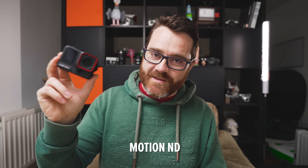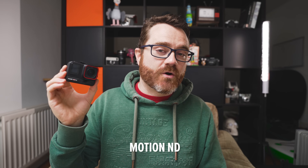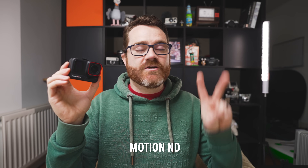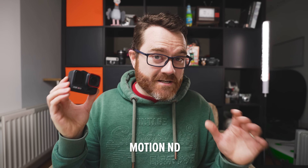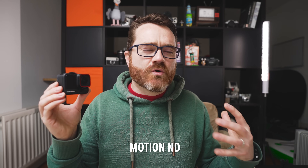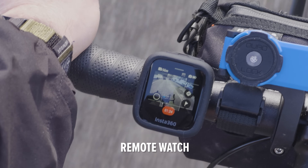Gesture control is a new feature I really like on this camera. It allows you to start and stop recording simply by holding your hand up, and to take a photograph by doing a peace sign. It's a nice alternative to voice control as it works in noisy environments, and it means you don't feel like an idiot talking to your camera.